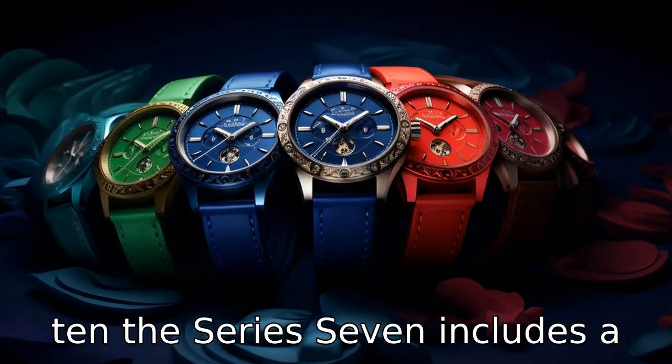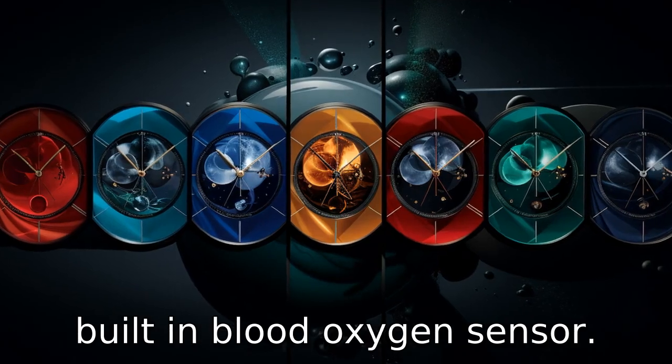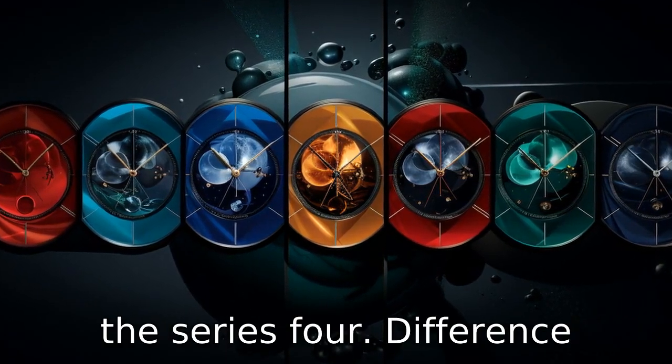Difference 10: the Series 7 includes a built-in blood oxygen sensor. This feature is not present in the Series 4.